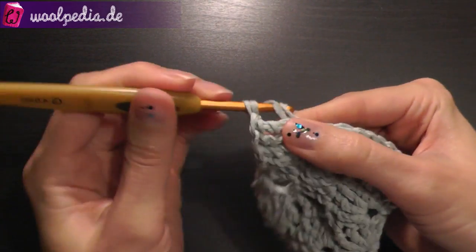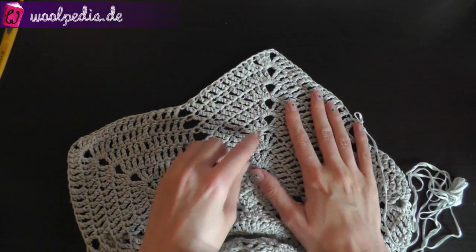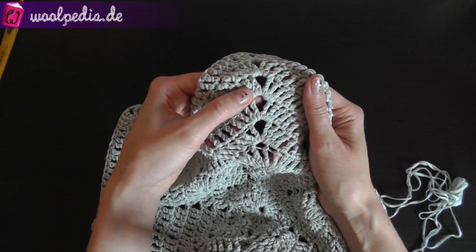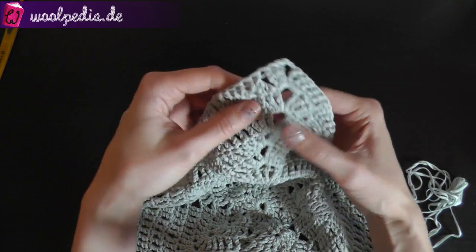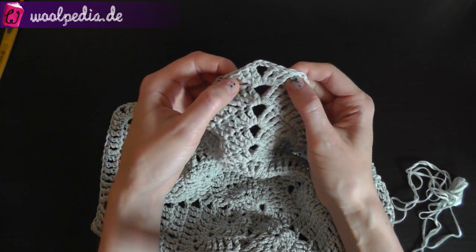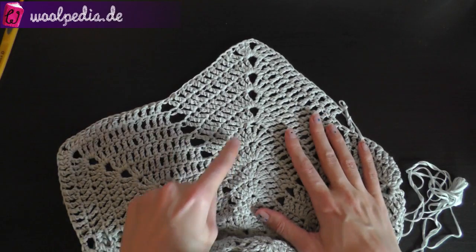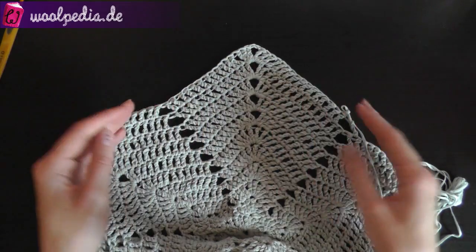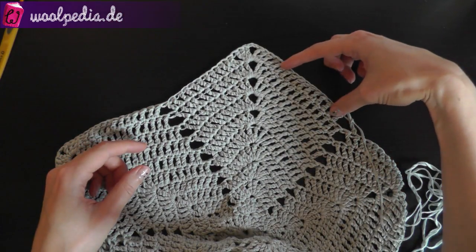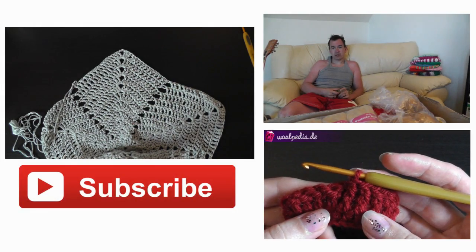If you don't want this full corner and prefer an open corner, you can replace the treble double crochet with 3 chain stitches. So you'd have 3 treble crochets, chain 3, and 3 treble crochets. This gives a different look: a full corner versus an open corner, and with the open version you'll have a symmetric number of stitches on each side.